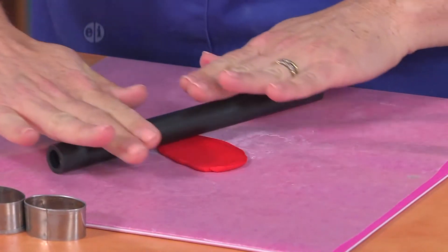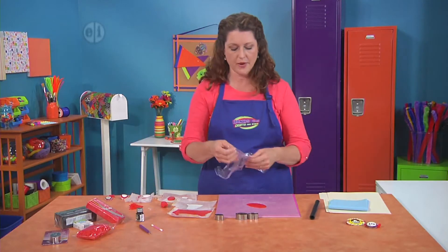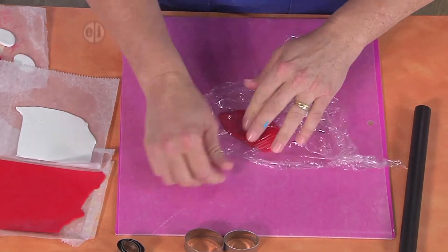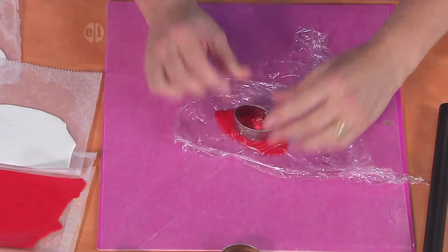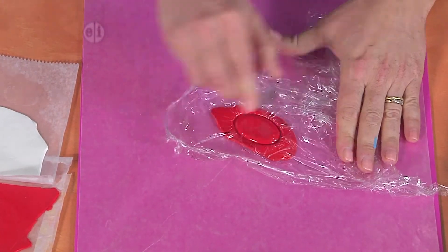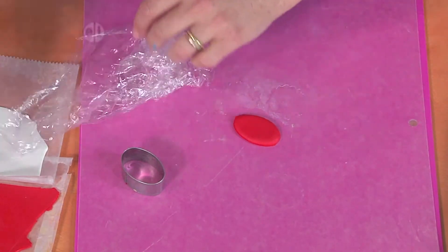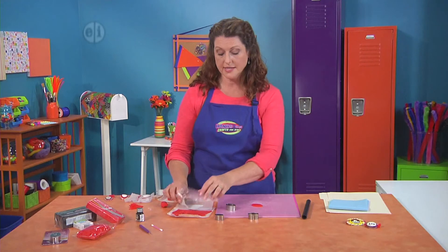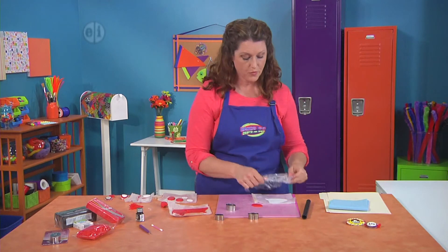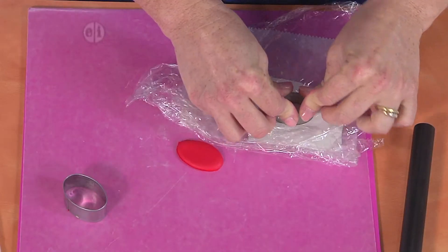Make about a nickel's width piece, then take a little piece of cling wrap and put it over your clay, and use the largest oval cookie cutter to create an oval shape. Ta-da! Now we're gonna do the same process using our white polymer clay, but this time we're going to use the next size smaller. It's gonna be kind of a stacked look.